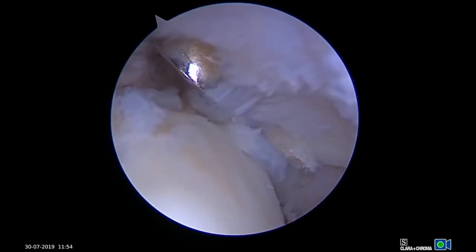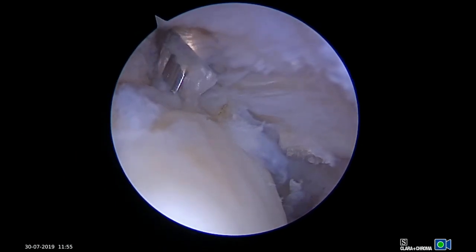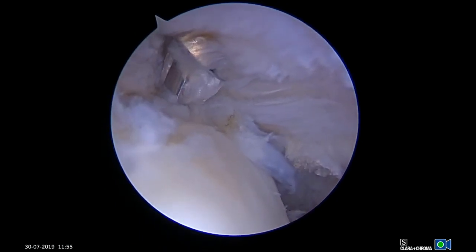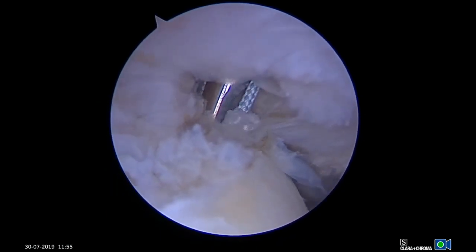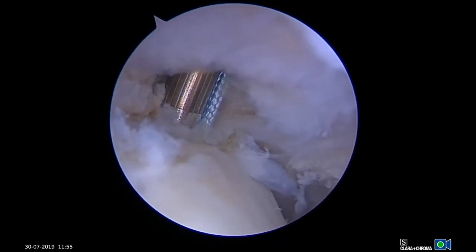A double-loaded anchor is placed through a 5.5mm metal cannula under direct visualization at the edge of the articular surface. The metal cannula is small enough to easily fit through the bursal split but rigid enough to allow for accurate anchor placement.